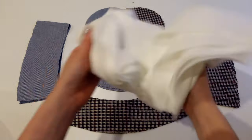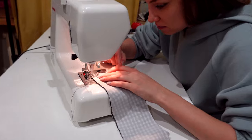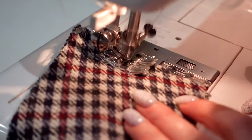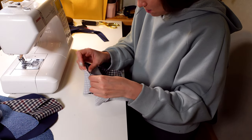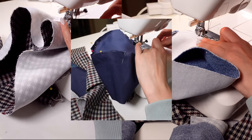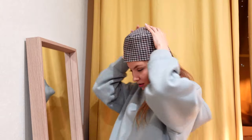I glue the details with woven interfacing. Then I connect the parts together and sew a line on the sewing machine. Then I turn them out. The result was these hats.